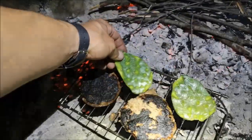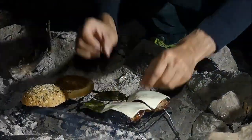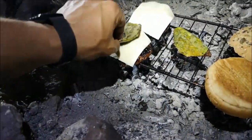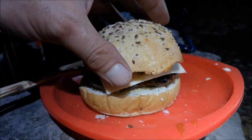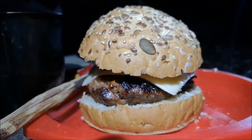These are very good eating. Check this out. Now we're talking. That's one fine burger.